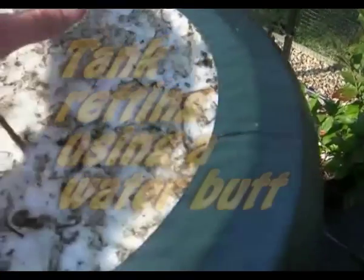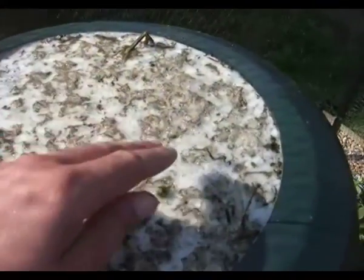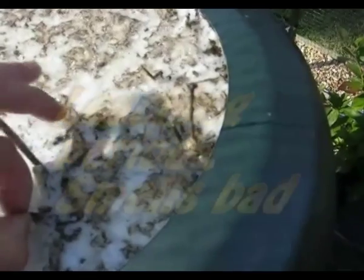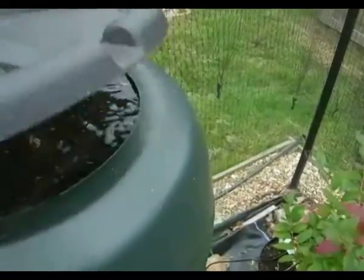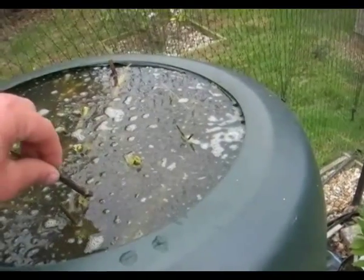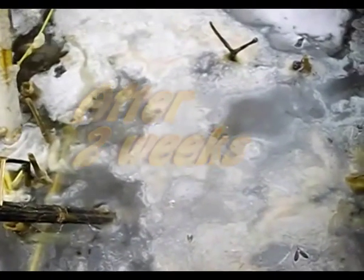Tank retting by contrast employs vats, usually made of concrete, requires about 4 to 6 days, and is feasible in any season. In the first 6 to 8 hours — called the leaching period — much of the dirt and colouring matter is removed by the water, which is usually changed to assure clean fiber. The waste retting water requires treatment to reduce harmful toxic elements before release, but it is rich in chemicals and can be used as liquid fertilizer.